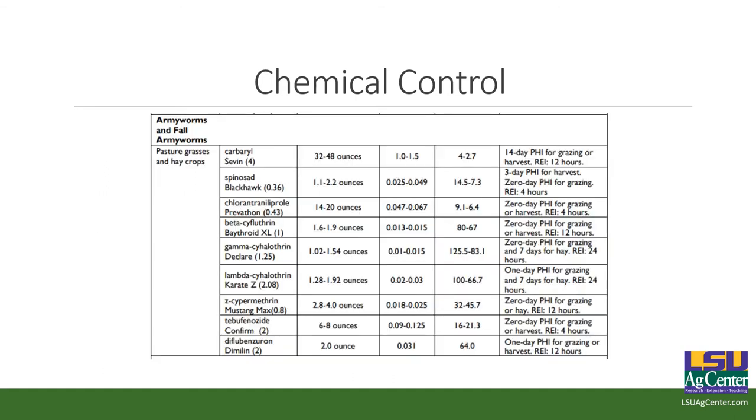This is our chemical control guide. I recommend getting our insecticide control guide — we put a lot of work into it. I work with other entomologists to see what data we've got, and we come up with this guide and it seems to work very well. Chlorantraniliprole is in there, it is recommended and it does work, but there are things that are much more economically viable.